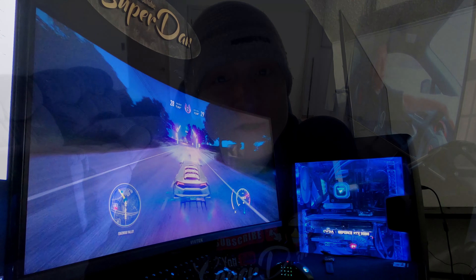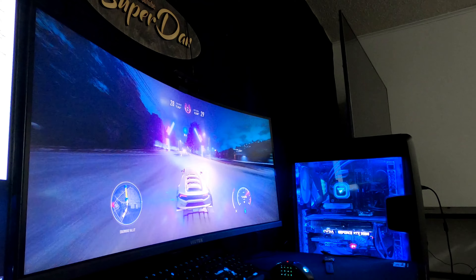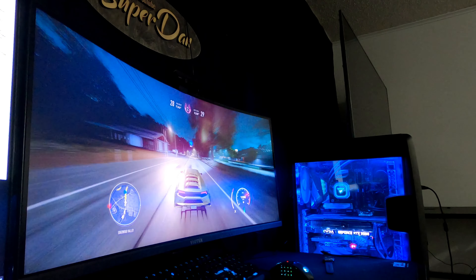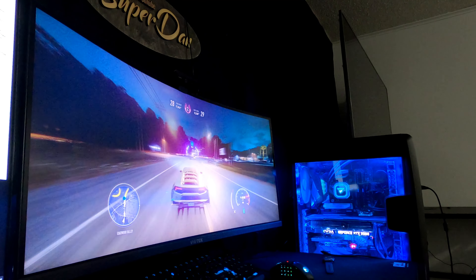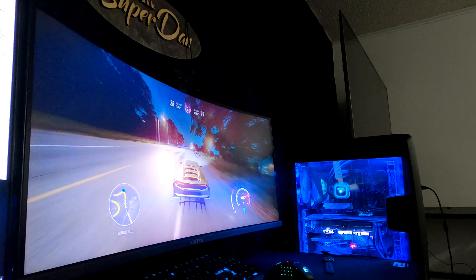Another thing is the default colors on this monitor. I have never purchased a monitor that has good colors out of the box — I always need to mess around with them. So to me personally, I change the colors anyway, so it's not that big of a deal, but I did want to mention it.